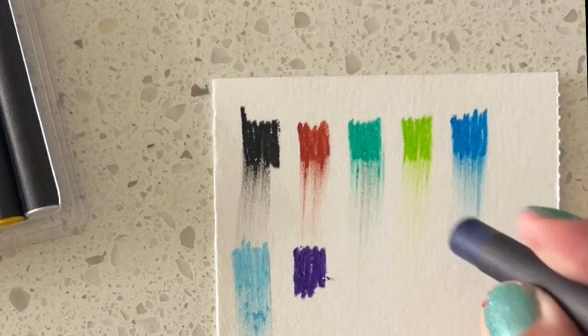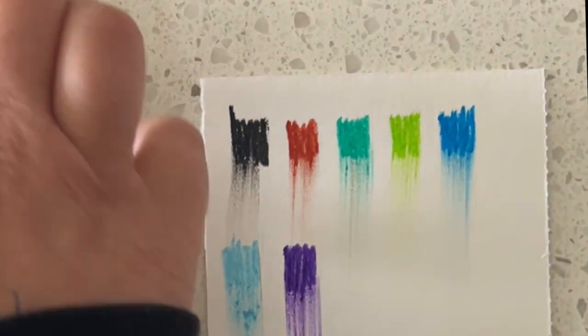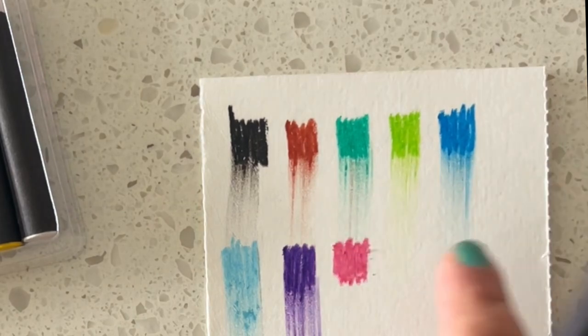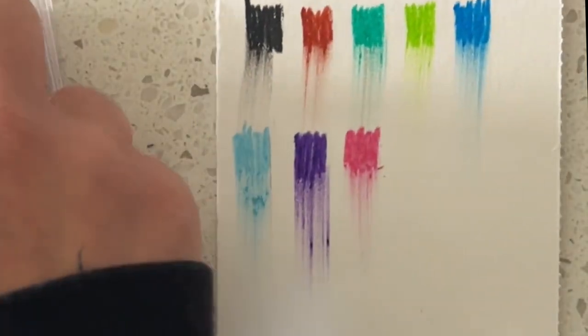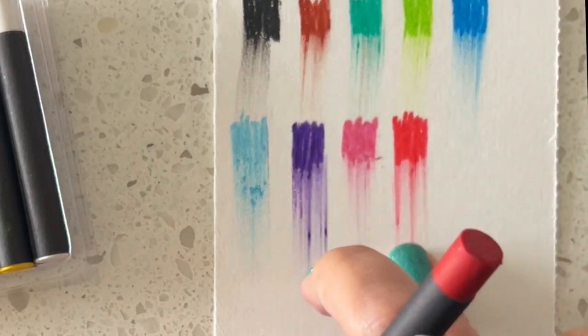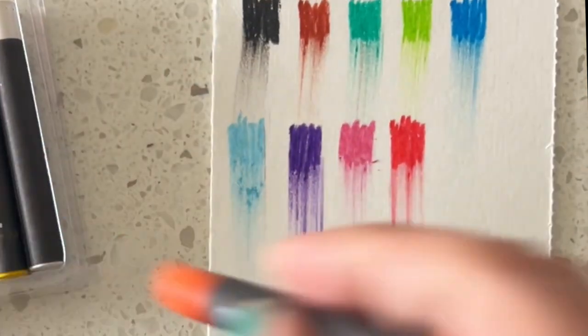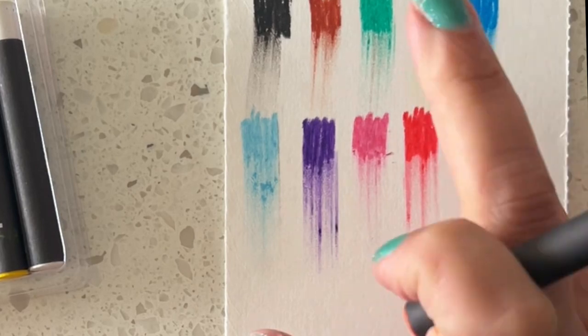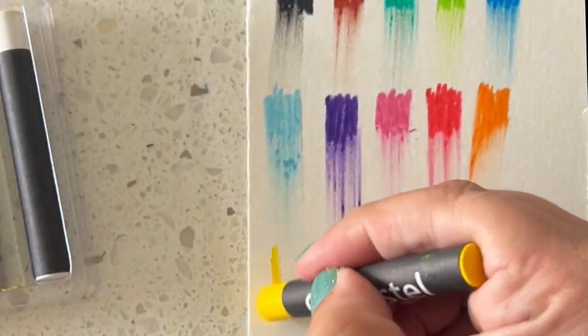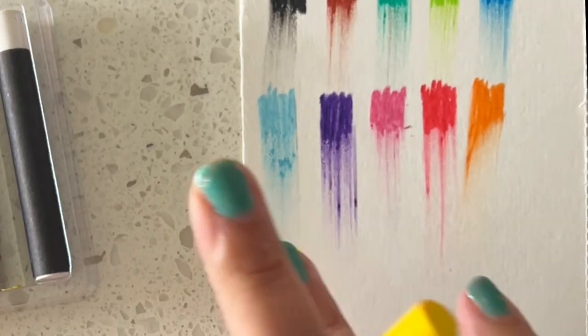That way you can see if you're even going to use it. A lot of times we see artists use things and we run to go get them, and then they just sit in a drawer and we don't use them. This is a great way to be able to sample something to see if it's a passion of yours, or just a little fling — and you're not breaking the bank.